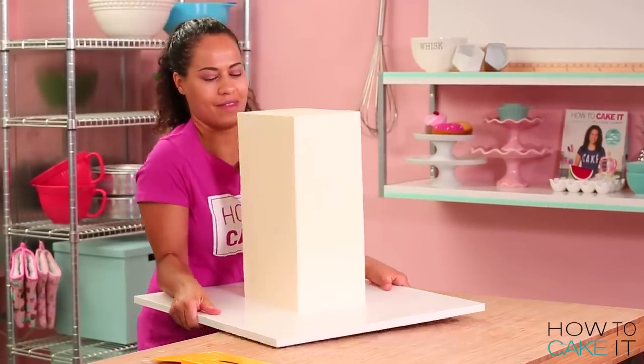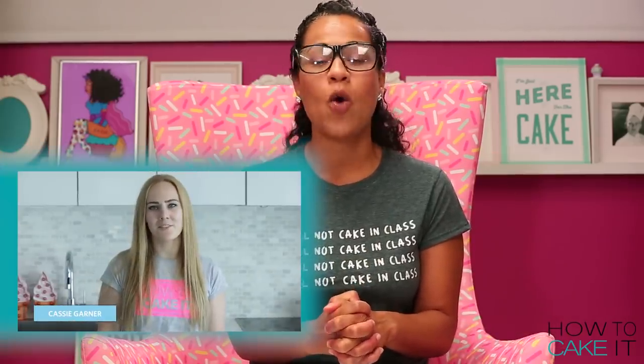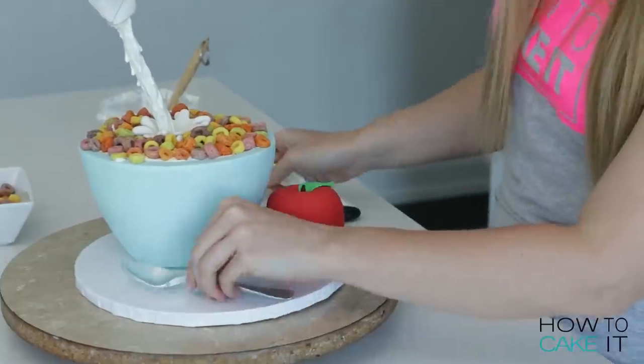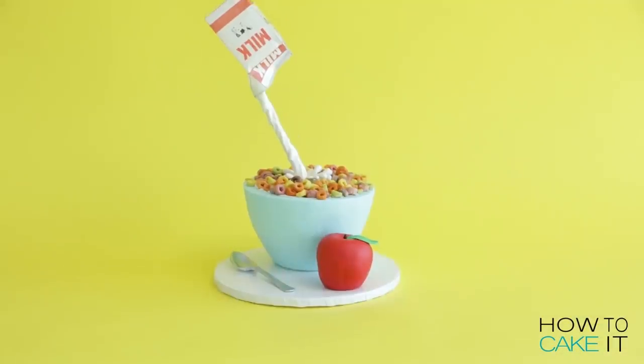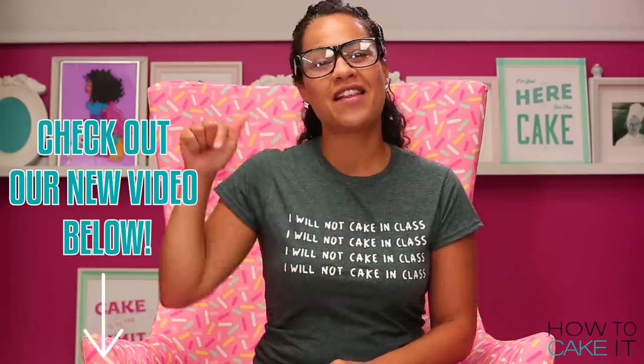We're really celebrating back to school on How To Cake It, and over on How To Cake It Step by Step, our cake community member Cassie is also celebrating with a new cake. She's whipped up a quick breakfast for you all with her cereal bowl treat — and there's a floating milk carton resting over it too. Make sure you check it out; you can also find the link in the description below.